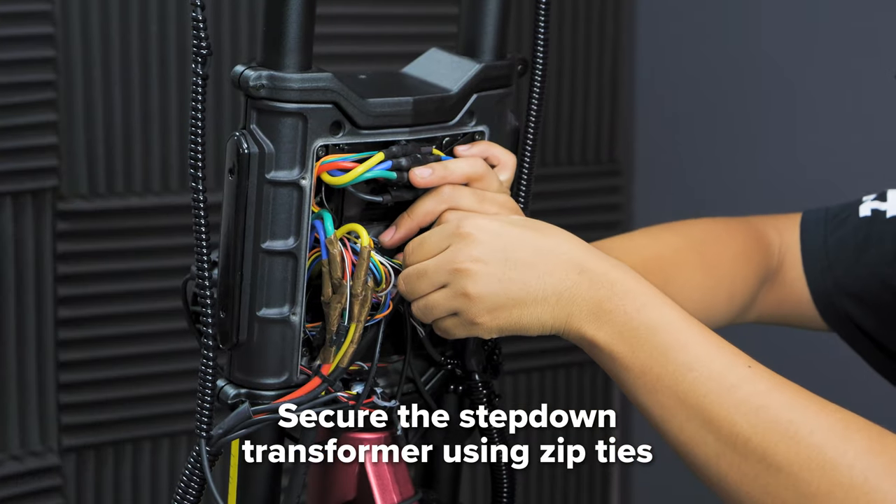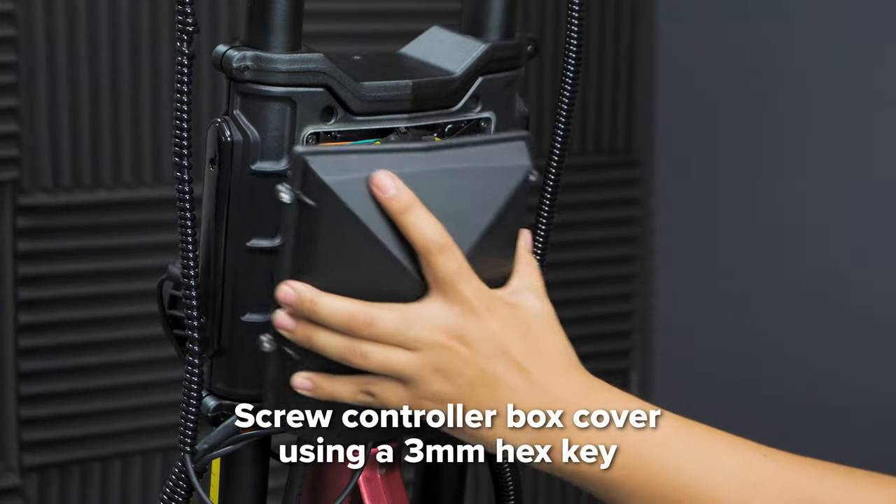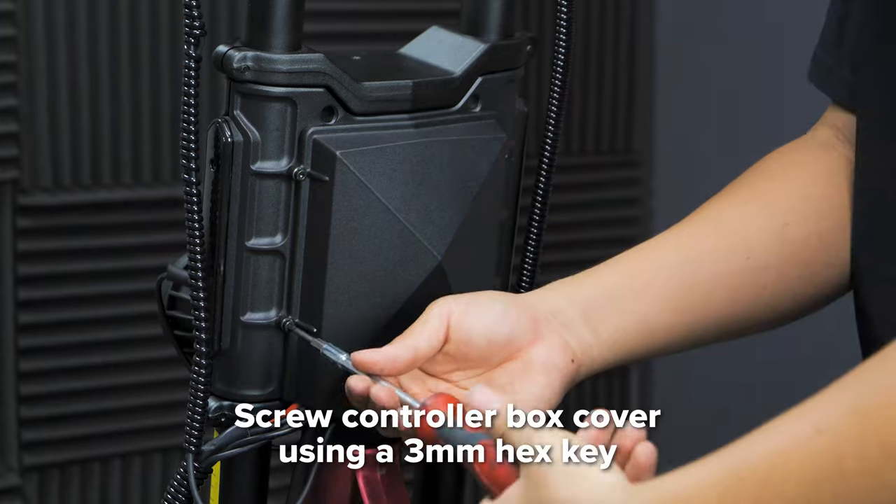Next, zip tie the new step-down transformer back into place carefully. Lastly, take your 3mm hex key and screw in all four hex screws tightly to secure the controller back plate.